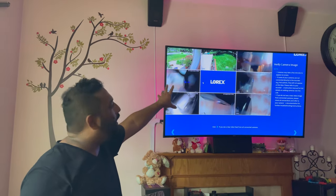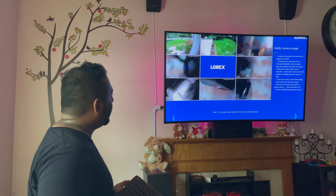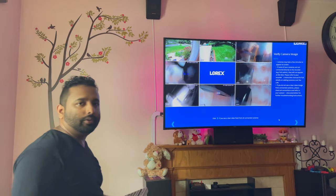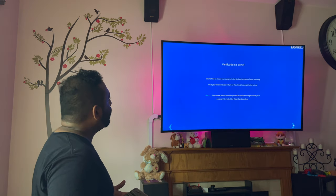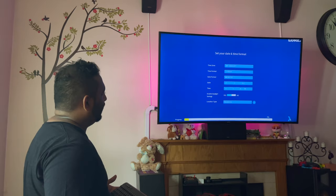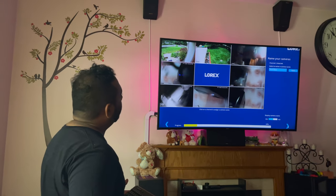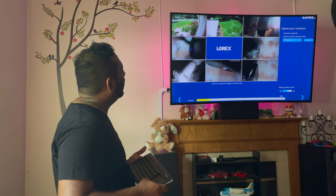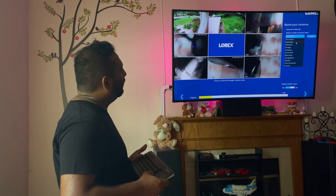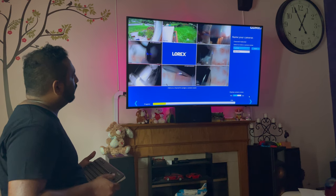I have eight cameras total. The reason the first camera didn't come up was a loose connection, but it's fixed now so all cameras are connected. The view isn't totally clear yet because the protective plastic is still on the lenses, but I'm pretty sure they're all clear — I'll click Next. Now it's displaying camera names; you have to click each camera to name it. I'll select channel two and name it 'backyard', then click Apply.